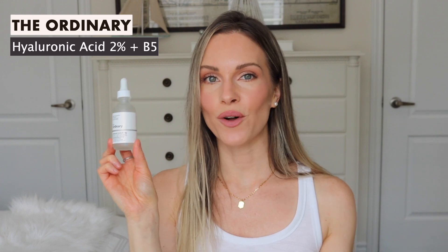I also have an empty The Ordinary Hyaluronic Acid 2% Plus B5. You all know I love this product — I use it sometimes in the morning, sometimes at night, depending on what I'm feeling. I've already repurchased it. The other empty is The Ordinary Resveratrol 3% Plus Ferulic Acid 3%. This is another serum I use every single morning with the Niod Survival Zero, paired with my Vitamin C. It's a great product for anti-aging and is also an antioxidant. I've already repurchased this one as well.